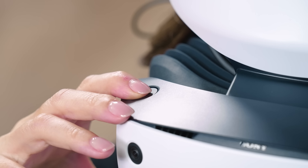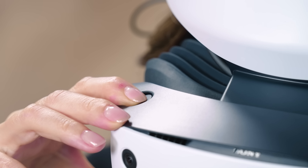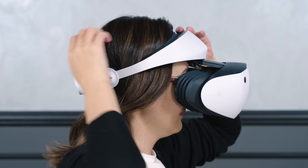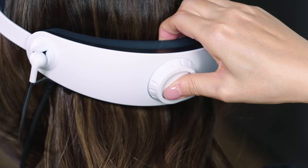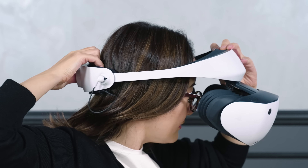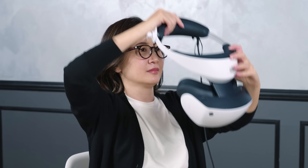Next, how to remove the VR headset. While pressing the scope adjustment button, pull the scope all the way outward. Press the headband release button to unlock and loosen the headband. While removing the headband, take it off like this.